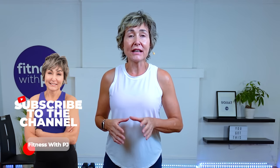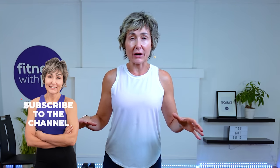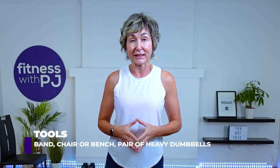Hey there. Stronger glutes equals a stronger total body. We need glute strength to be able to do almost any movement pattern involving the hip or knee joint — that's walking, running, sprinting, jumping, squatting, lunging. All of that requires glute strength. So in this workout, we are solely focusing on that important area of the body.